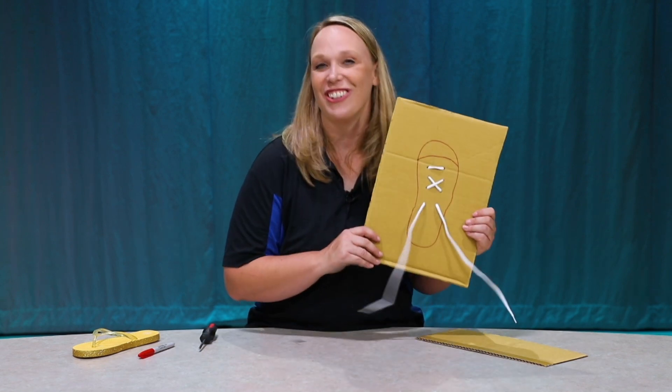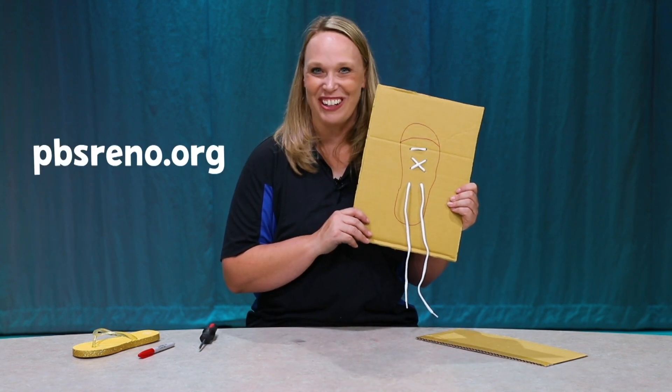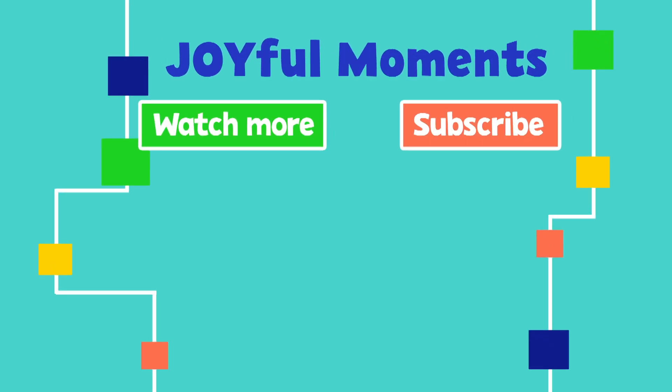We have our own Learn to Tie Your Shoe Board. If you want more fun activities, check out our website at pbsreno.org. Thanks for joining me. Thanks for watching. Please subscribe to see more joyful moments, and you can find other fun activities at pbsreno.org.